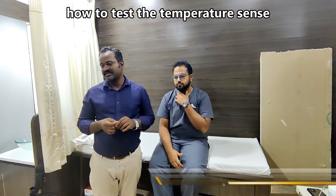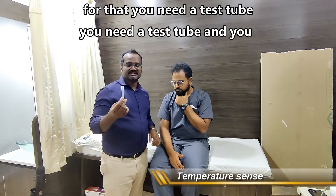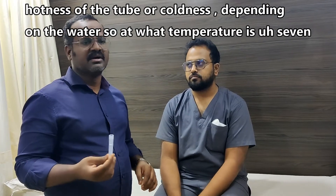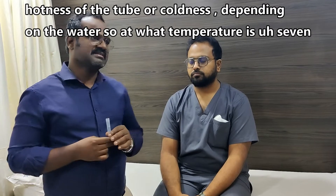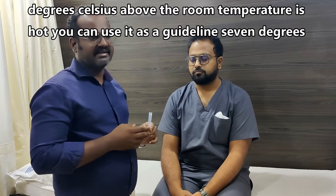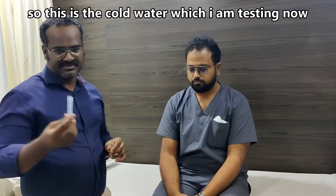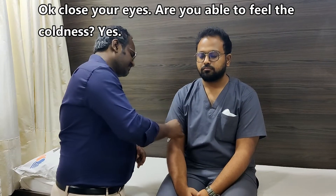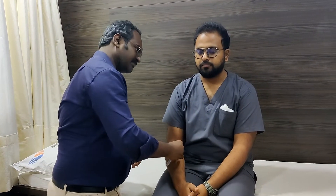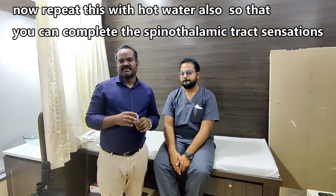Regarding temperature sense, you need a test tube filled with hot water as well as cold water and ask the patient whether they can feel hotness or coldness. As a guideline, 7 degrees Celsius above room temperature is hot and 7 degrees below room temperature is cold. Testing now with cold water — patient confirms feeling cold on all areas tested. Repeat with hot water to complete the spinothalamic tract sensation assessment.